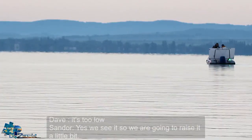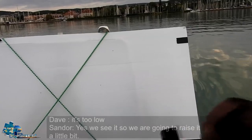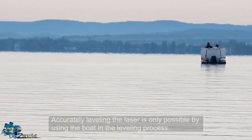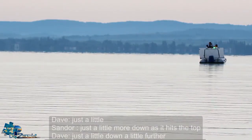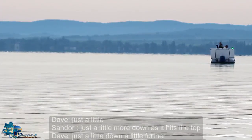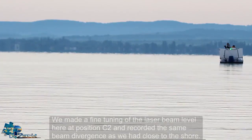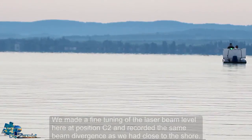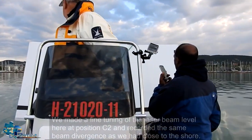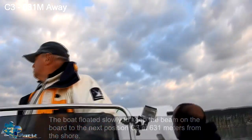The beam is still too low, so we're gonna raise it a little bit. Accurately leveling the laser is only possible by using the boat in the leveling process. We made a fine tuning of the laser beam level here at position C2 and recorded the same beam divergence as we had close to the shore. The boat floated slowly to keep the beam on the board to the next position C3 at 631 meters from the shore.